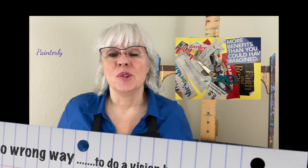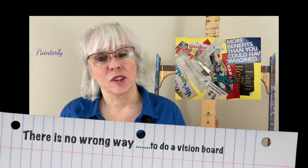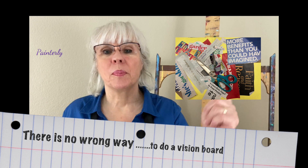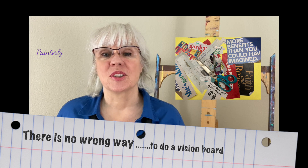So you can create a vision board and glue it down. You can do a movable one where you're shifting as your life shifts, or you can simply pull it out of a hat and see what you need to focus on. Either way it's a great way to tune into yourself.